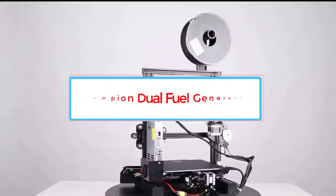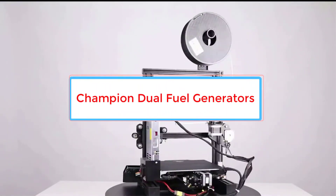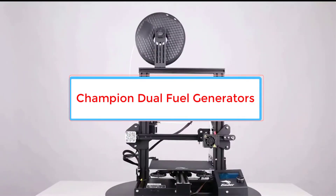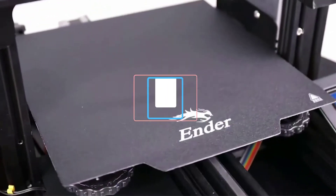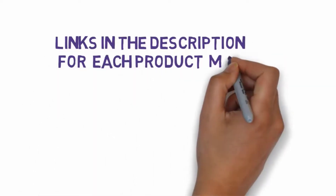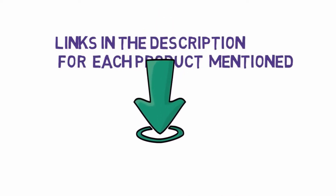Are you looking for the best ABS 3D printer? In this video, we will look at some of the 5 best 3D printers on the market. Before we get started, we have included links in the description, so make sure you check those out to see which one is in your budget range.